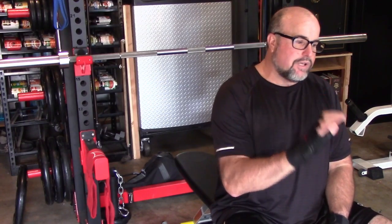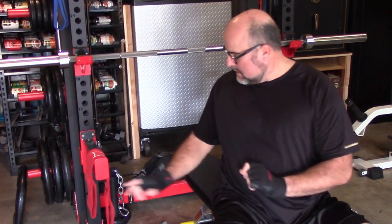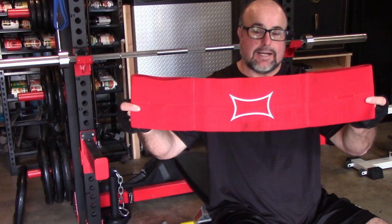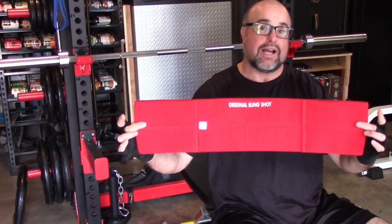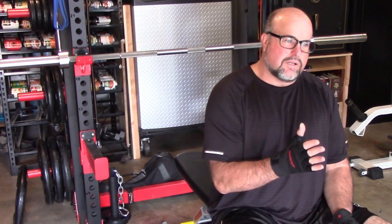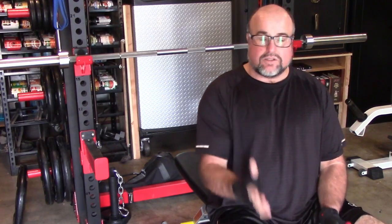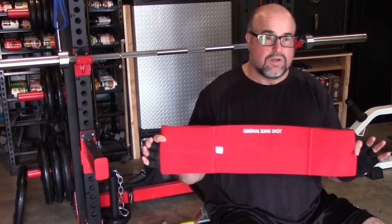I really began researching my shoulder issue, and through searching came this product — it's called the Original Slingshot. I'll put a link in the description box below. The first thing I thought was there are so many scams out there, but at this point I'm going to do anything I can to correct this. It's pretty affordable — what have I got to lose? So I ordered it.